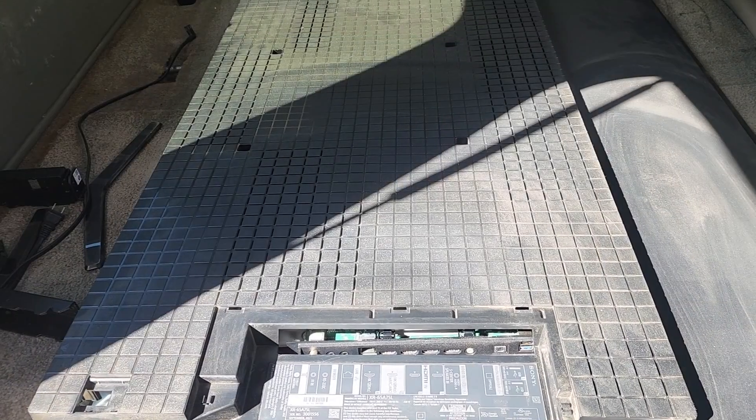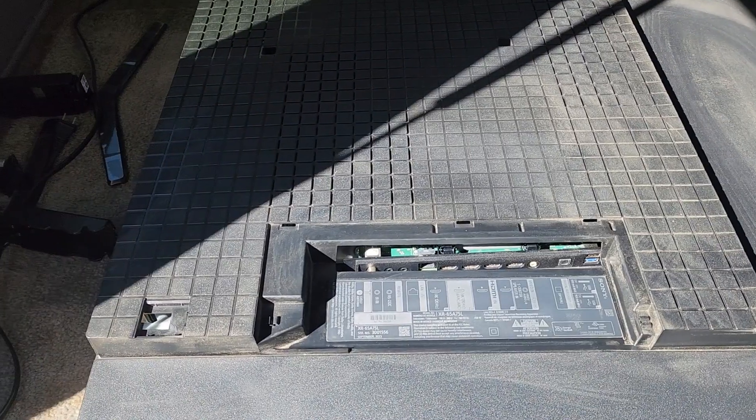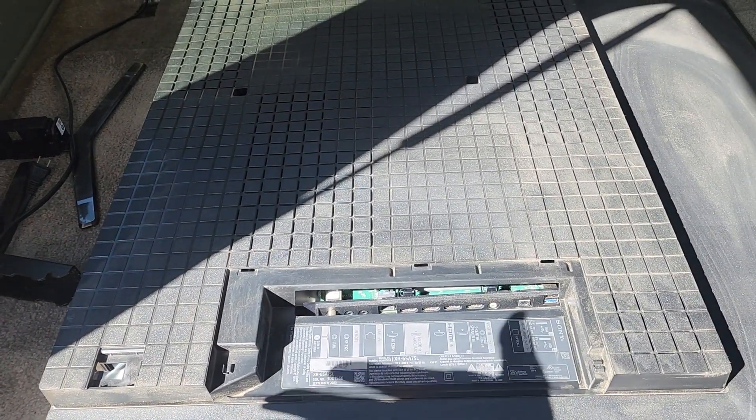My 65-inch Sony OLED TV basically kicked the bucket, so we're going to try to fix it. It's giving me five flashes. According to the internet, that is the T-Con, so we might have to replace it. But we need to troubleshoot it. If you're having trouble, this video might help you out. The screen just went dead, and all I get is basically five red flashes on the turn-on button on the other side. It's telling me it's the T-Con.